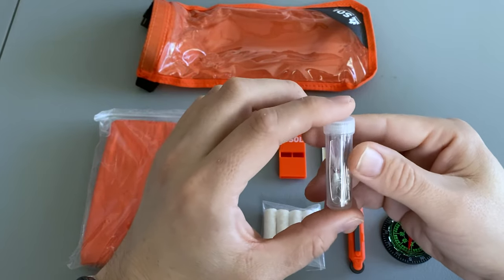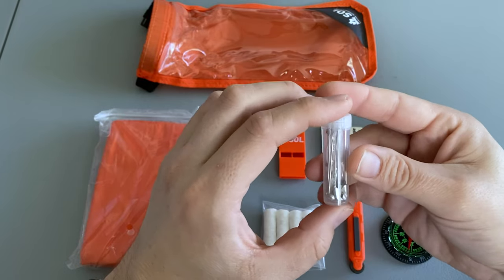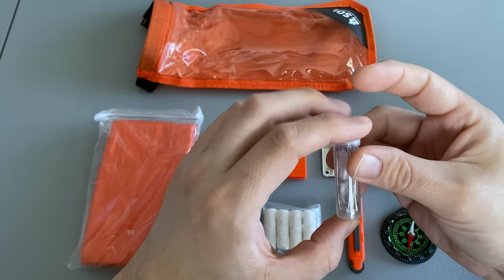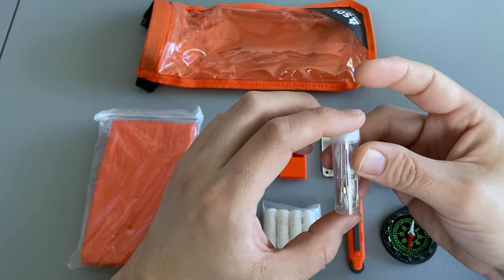It comes with a small fishing and sewing kit. It has a needle for sewing, a couple of safety pins, some hooks, some snap swivels, some split shot sinkers, and some fishing line.